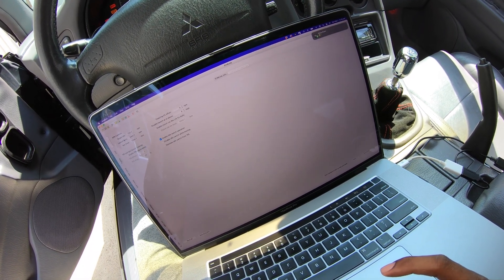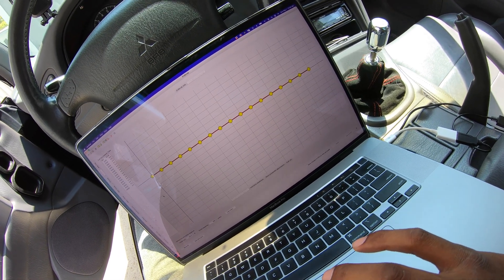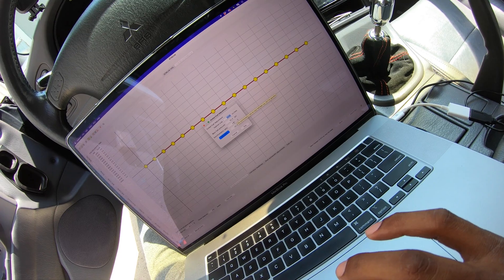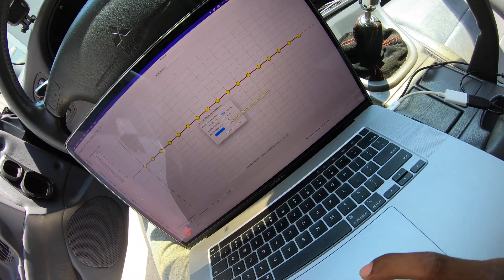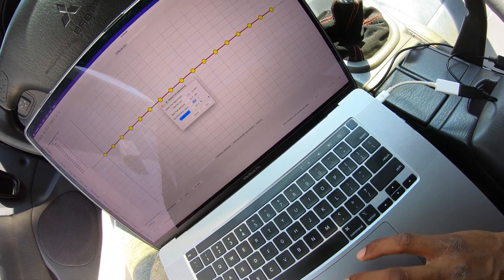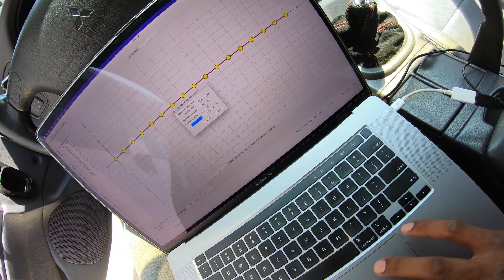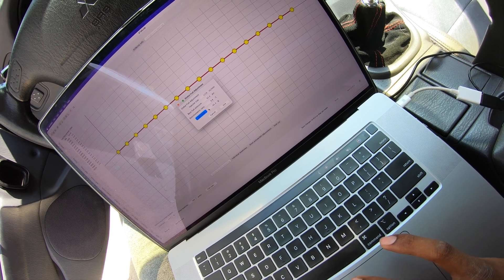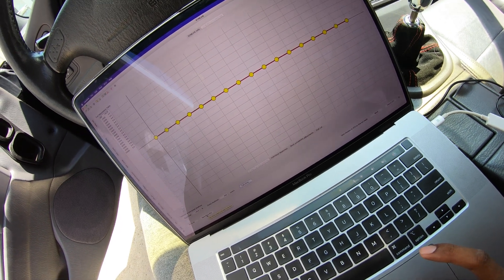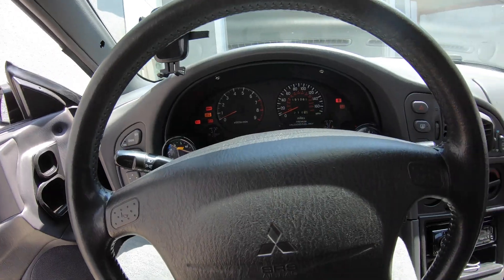ECU configure — we're gonna go to Fuel, then go to Calculate. Right here it shows 14.7, that's stock or pump gas. All I have to do is change it to 9.8, hit Calculate, hit Use, then Save All to ECU. Okay — now we can give her a start.